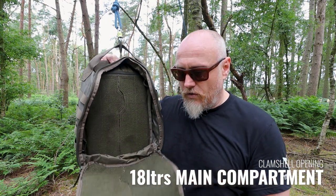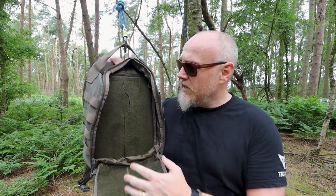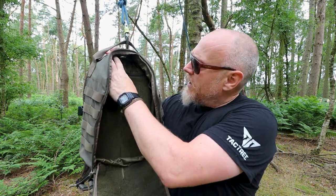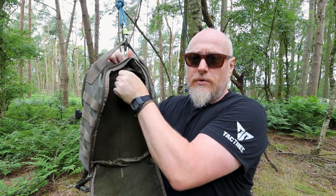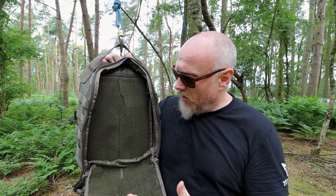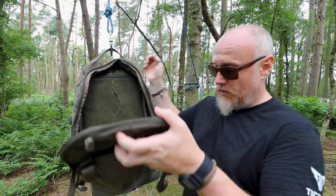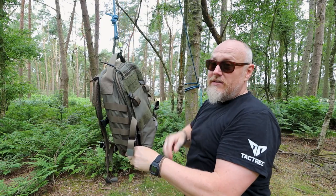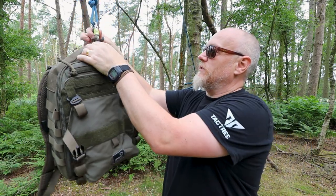Hook and loop all the way through the back and the front too, so you can increase your modularity and pretty much stick whatever you need on here. Across the top there is a slot so if you want to put in some armour — whether that's soft or hard — you can put that in here, and there are also additional lashing points on the inside. Although this is small, it is really built like a tank — the construction is absolutely amazing.